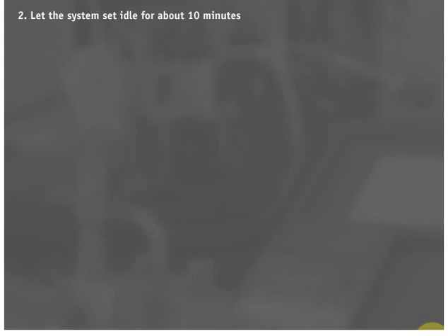Rule 2: Once liquid has been charged into the high side of the system and system pressures have equalized, let the system sit idle for about 10 minutes. Rule 3: This helps vaporize any liquid the TXV has released into the evaporator while charging. Rule 4: After a 10-minute wait, start the system and monitor the amp draw. Rule 5: Keep the doors open and the system under a high load to allow the TXV to throttle open fully. Rule 6: This will draw a maximum amount of liquid from the receiver.